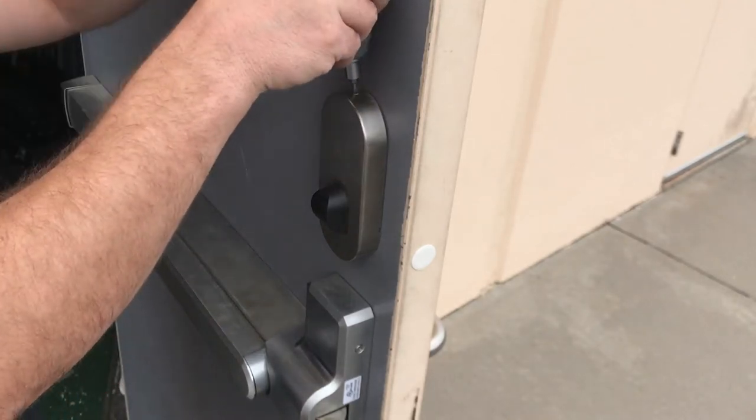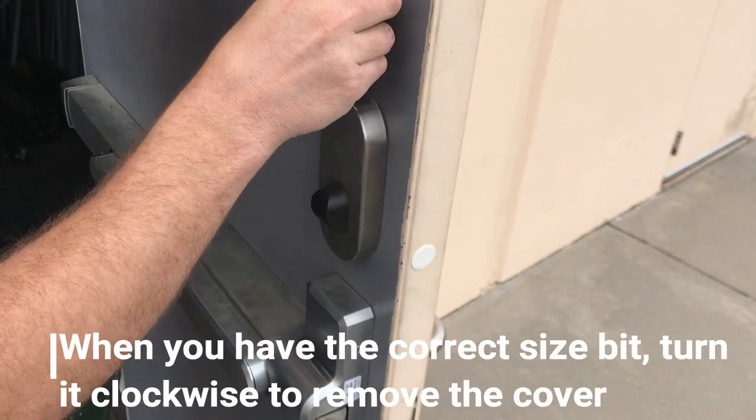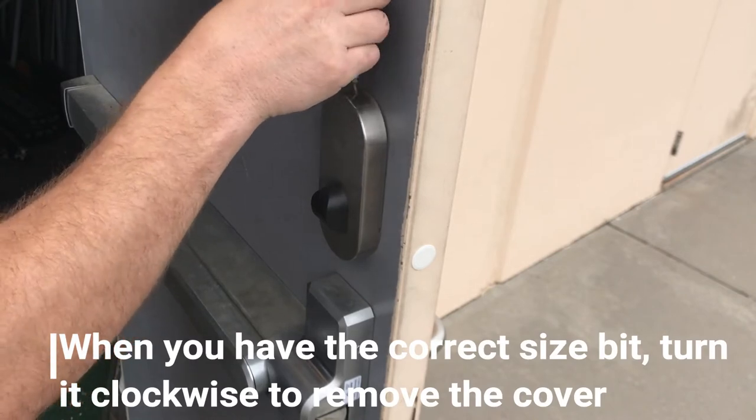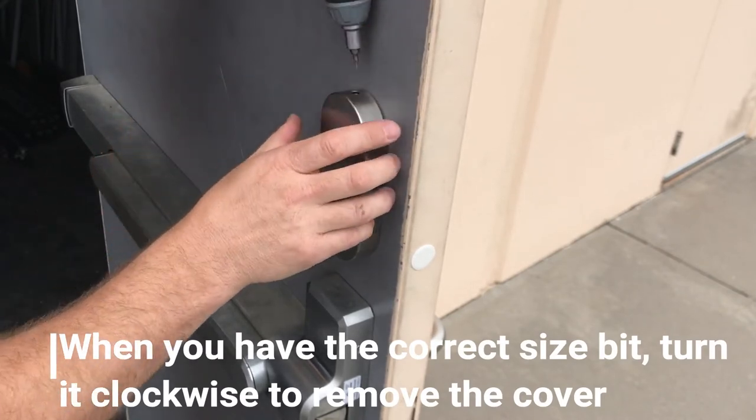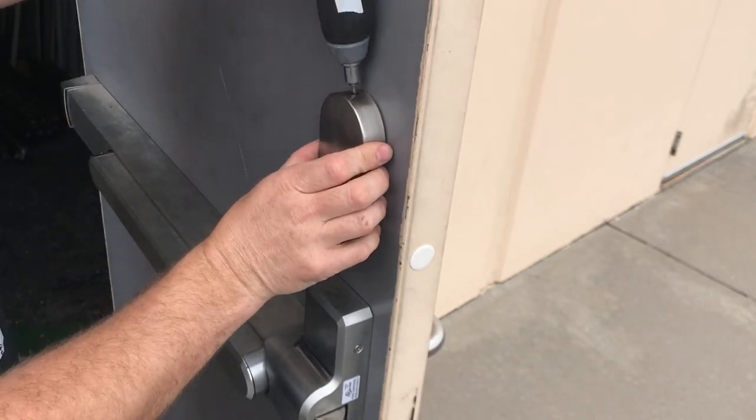We have the right size bit, fits in the top here, and we're going to tighten it. Let it pump off.